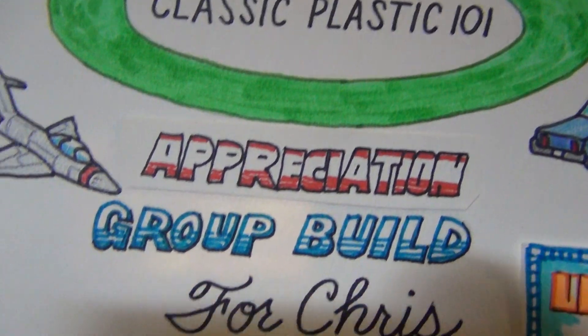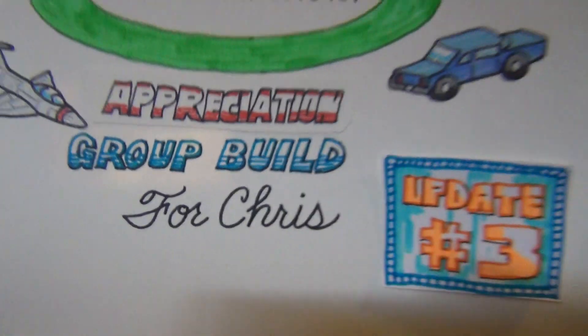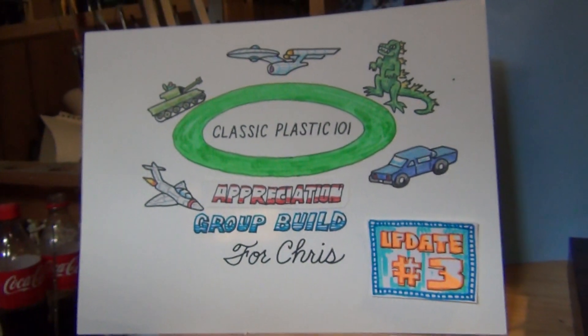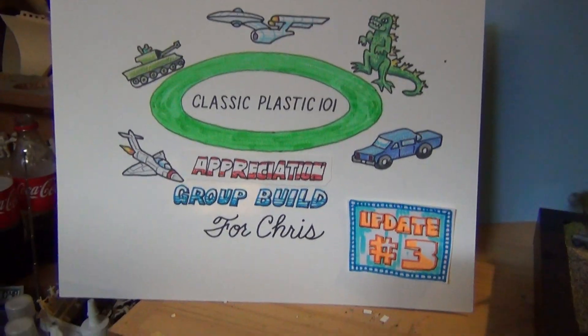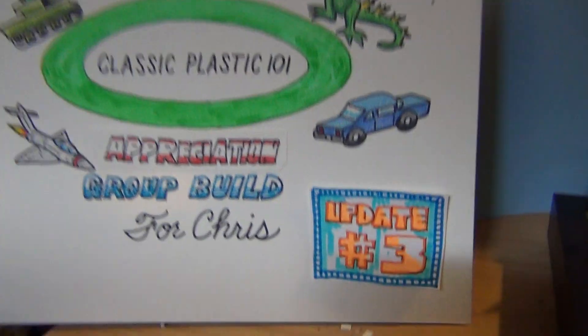Classic Plastic 101 Appreciation Group Bill for Chris! Alright guys, getting down to the crunch. Lots done, let's get to it.